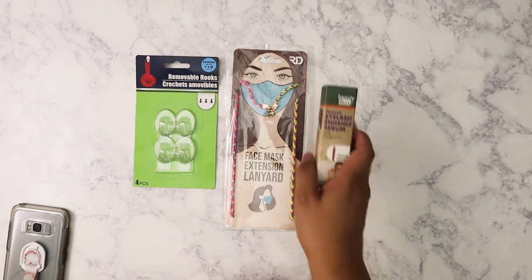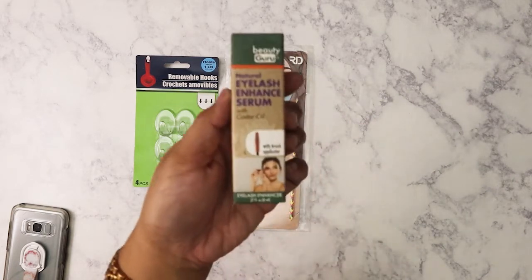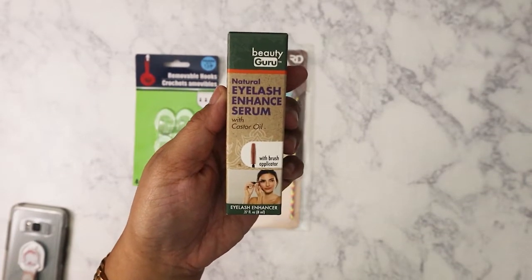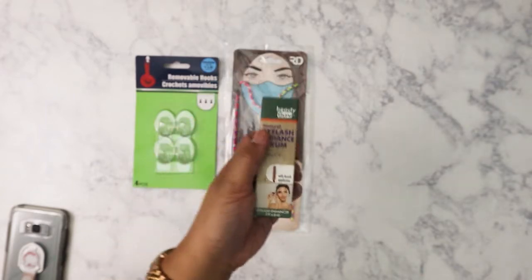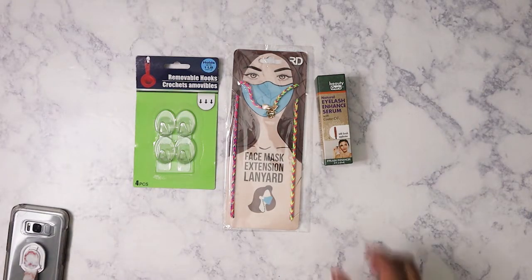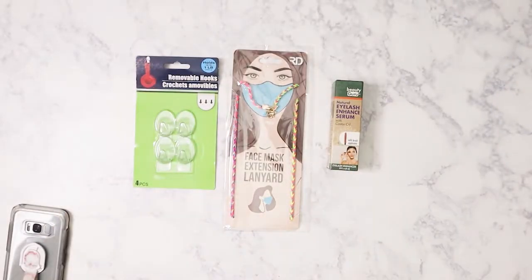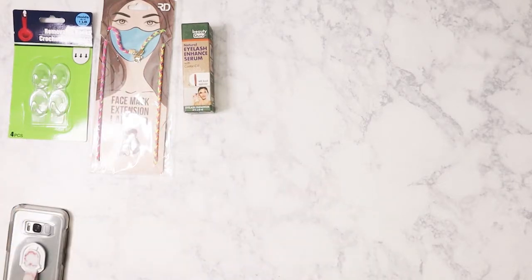I found this natural eyelash enhanced serum and I was a little curious about it. I've got Asian lashes and they're short, so I figured I'd give this a try. It's made with castor oil, which is what you're supposed to use if you want to enhance the growth of your eyelashes, and since it already has the correct applicator, I figured I'd go ahead and try it.